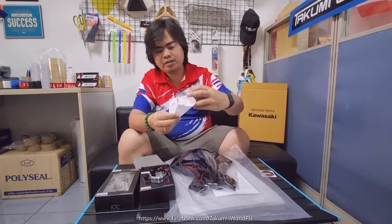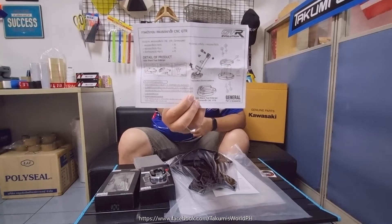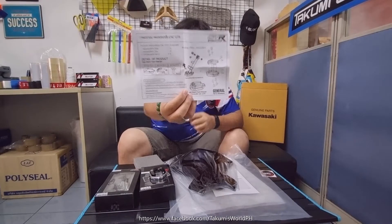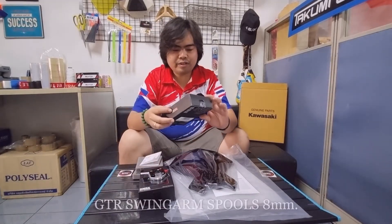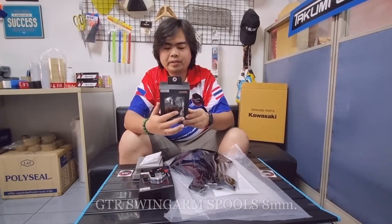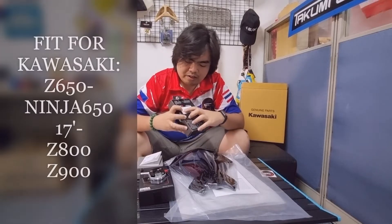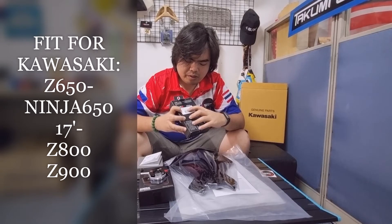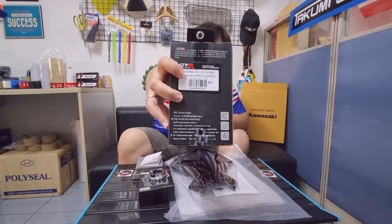It's written inside with a diagram that you can see. Next, we have the GTR Spools — these are 8 millimeter. This one can fit with the Z800, Z900, Z650, and the Ninja as well, including the newer model of the Ninja 650.